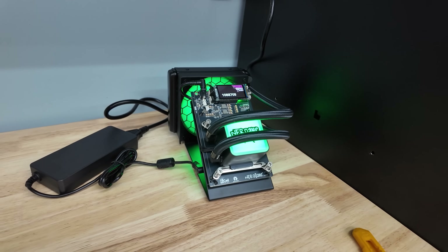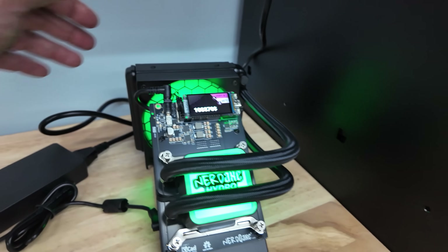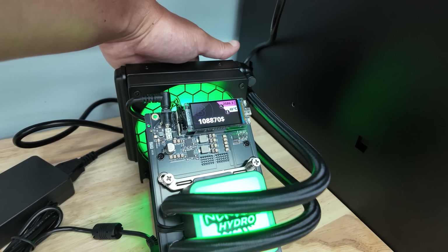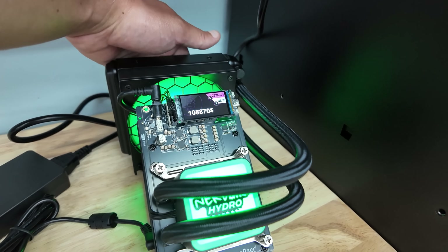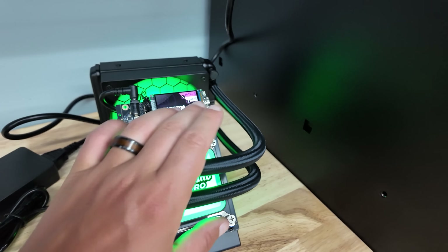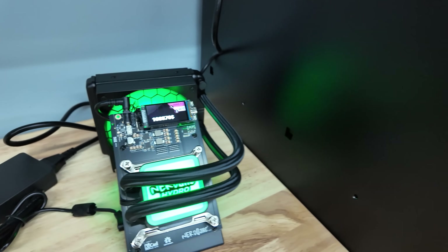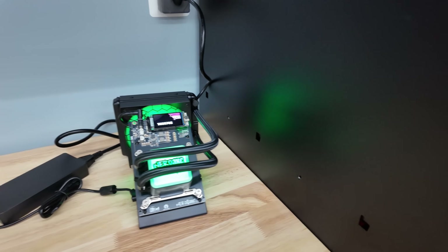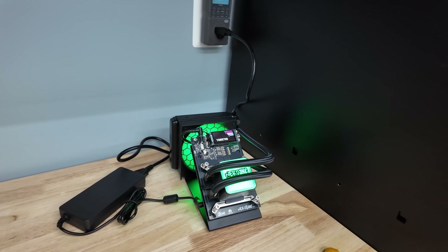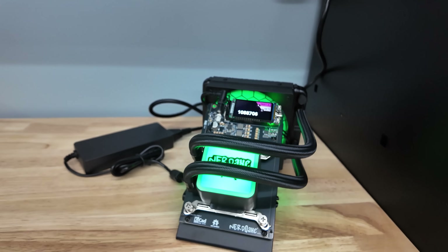I'd love to see this thing using BM1370s. It has obviously tons of cooling capabilities. Now it's finally getting a little warm, but barely warm to the touch, honestly, all things considered. And if nothing else, it's a cool engineering feat to see an open source Bitcoin miner with open source hardware and open source software utilizing a liquid-cooled setup.